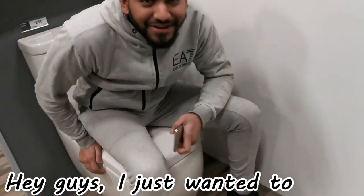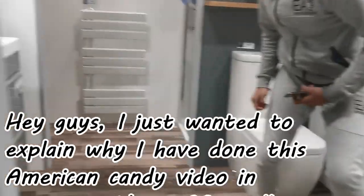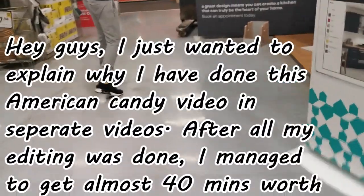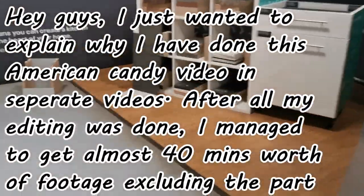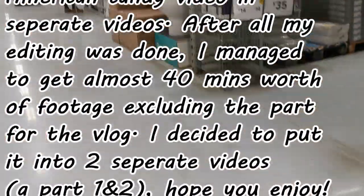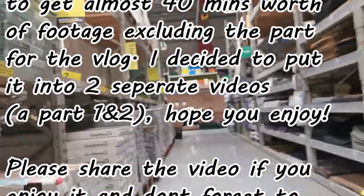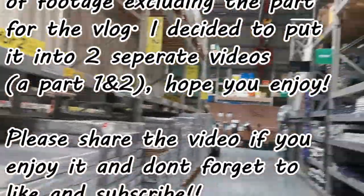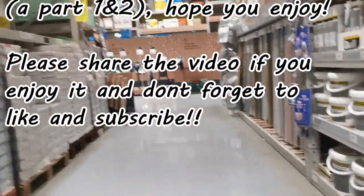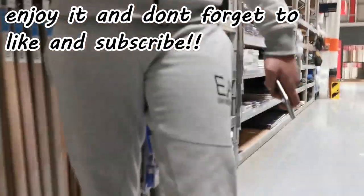Hey guys, welcome back to Jellar Alums. I just needed to explain a couple of things. This American candy video after all the editing took 40 minutes on the final version. I understand you guys don't want to watch a full 40-minute video, so I'm probably gonna do this in two or three separate parts in 15 or 20 minute videos. I hope you guys enjoy the content. Don't forget to like, comment, subscribe and share, and thank you all for your support.